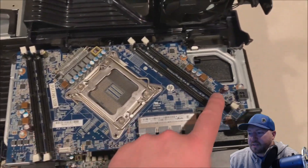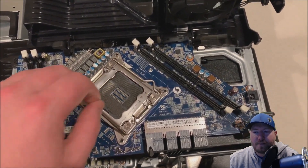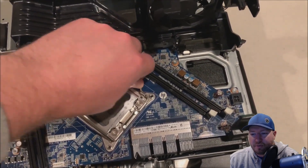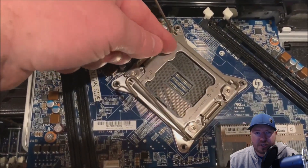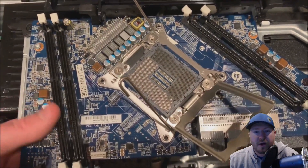So as you can see there's a little flip on the right side where you can remove that plastic. Now be really, really careful with the pins on this CPU when you remove the retention clips — because if you touch those pins you're going to damage them and then you're going to have to get another riser board. Do not touch them.